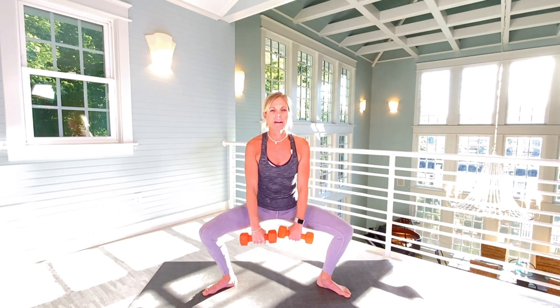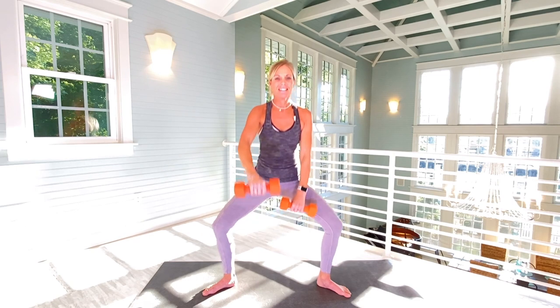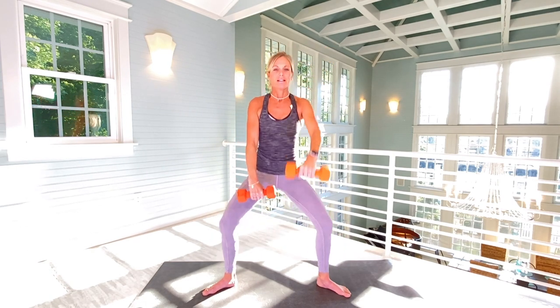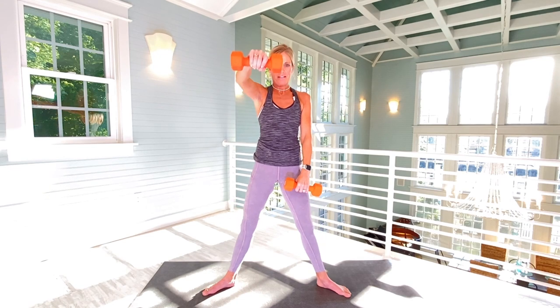One arm at a time on this. We're going to go straight out with our weights with a slight bend in the elbow on the arm that's lifting. We're going to pick up the pace just a little bit. Twenty from here — and we are alternating, so that'll be ten lifts on each arm. One, two, three, four, five, six, seven, eight, nine, ten — then one, two, three, four, five, six, seven, eight, nine, and twenty.